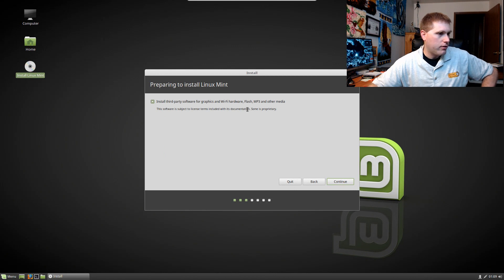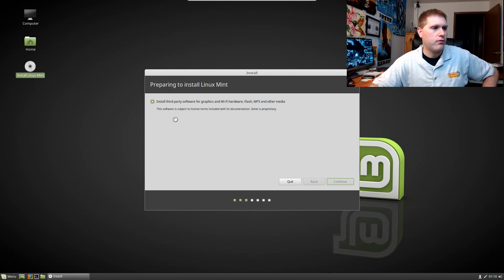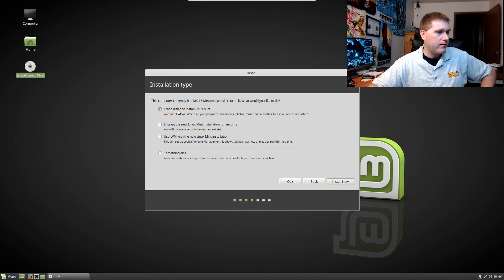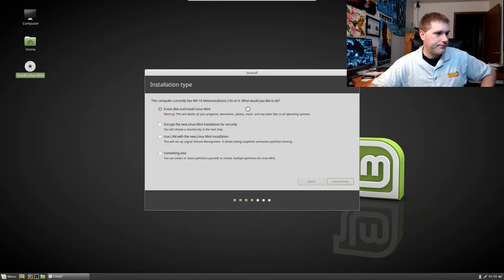We are going to install third-party software. I'm guessing that covers codecs — I'm used to two checkboxes, one for codecs and one for third-party software. We'll see what happens. We're going to erase the disk and install Linux Mint. Sorry MX16, you got deleted.